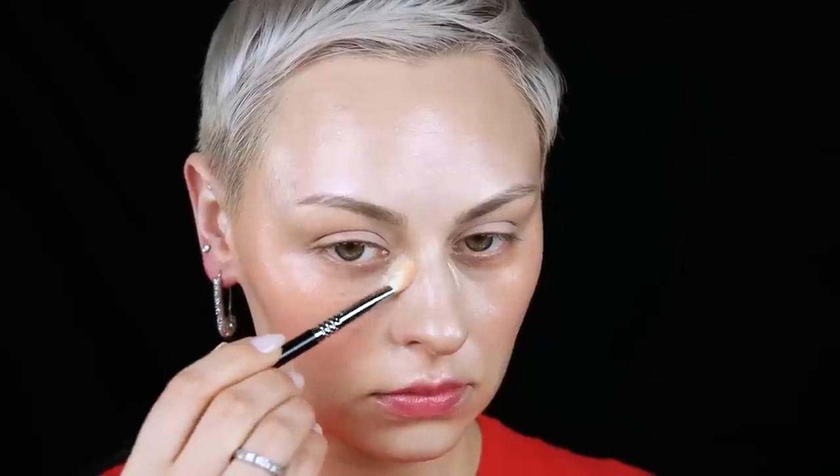I'm using this Danessa Myricks blush — it was very difficult to see what Rihanna was wearing but it looked warm and reddish. I'm going in quite a bit now because I knew I was going to use the Dior concealer for a little more highlighting, which would cover some blush, and then setting with powder usually makes blush disappear a little. Light layers, then setting with the ELF Halo Glow powder under my eyes. I'm really going in with powder because I used a very moisturizing primer.